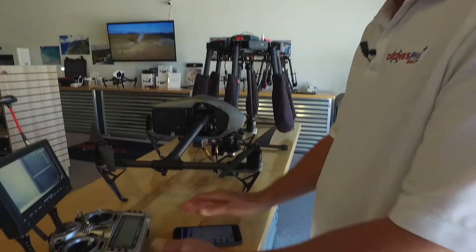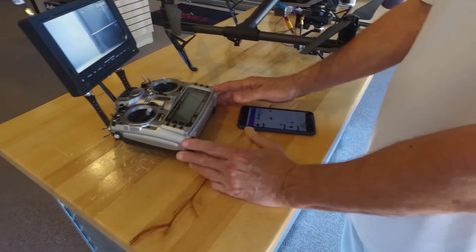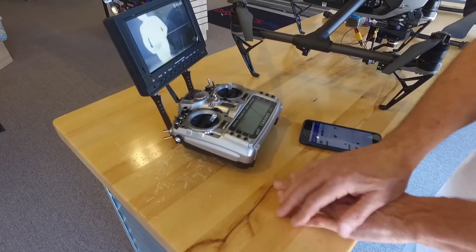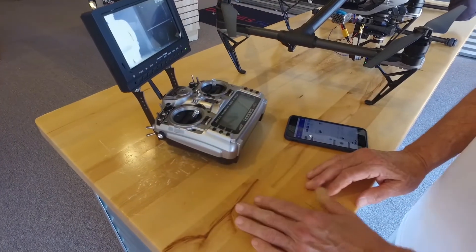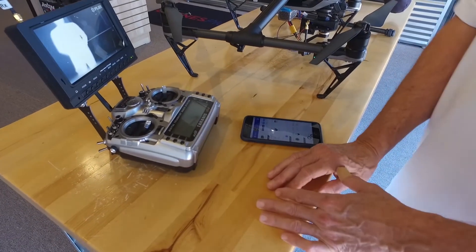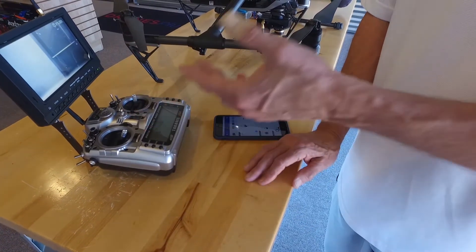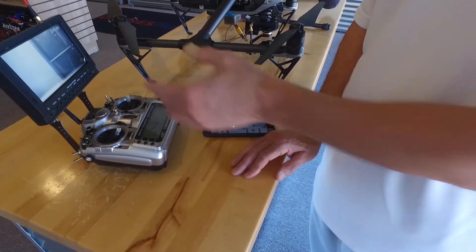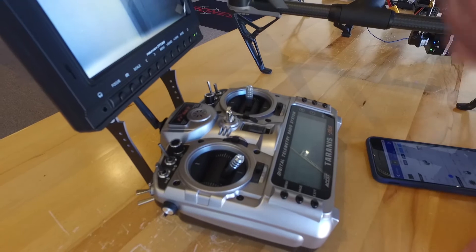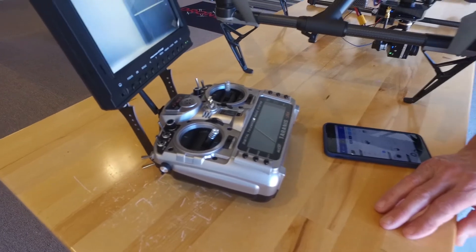At this point you should be seeing the thermal video show up on the screen. If for some reason you just see static, it could be that the camera and the monitor got on different channels. You can search channels by pressing this button here, and it will sequence through all 32 channels and find the one that matches the setting of the camera.